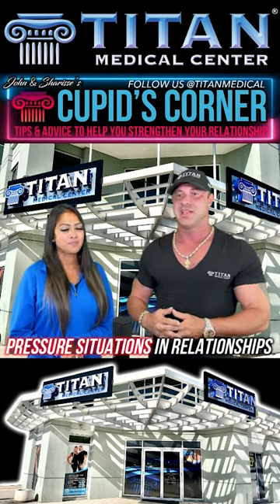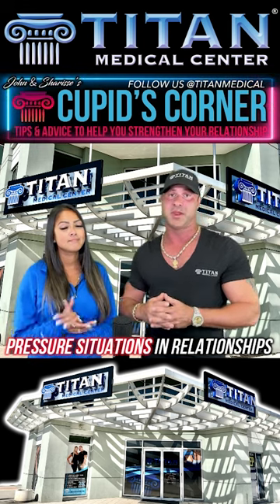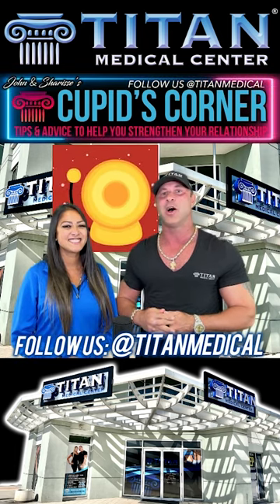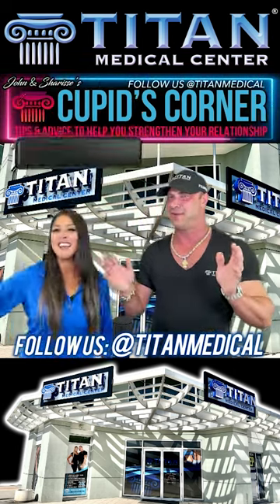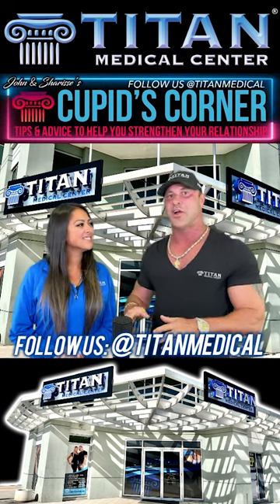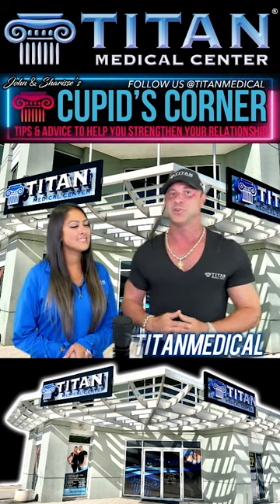I hope this has helped you guys out and helped you get past your high pressure situations — there are a lot of them out there, especially right now. Don't think that the people down the street haven't been in the same scenario — me and Sharice have been there, and so have a lot of people. We're talking from experience. We love you guys. Every Sunday at 11 a.m. on ABC, me and Sharice will be here talking about things to help you with your relationships. If you missed it live, DVR it, or go to YouTube and type in Titan Medical Center to see this show and a lot of other cool content. We'll see you next Sunday — another Cupid's Corner.